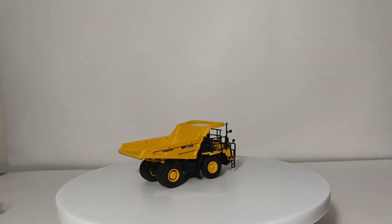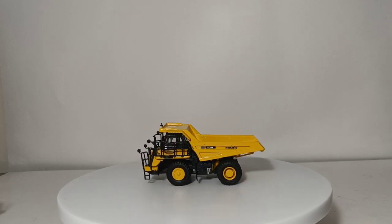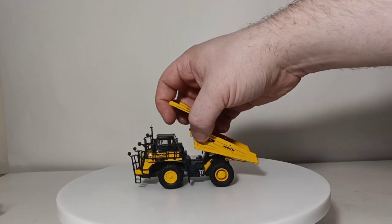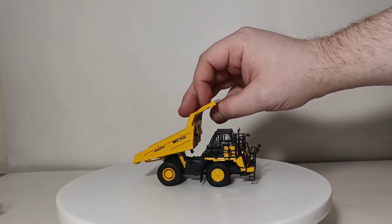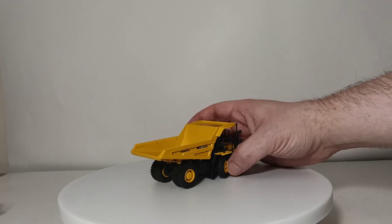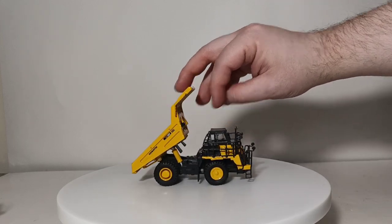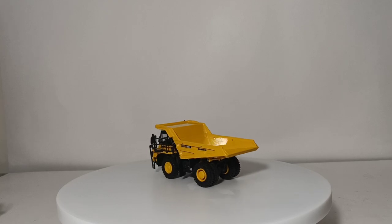Next we'll look at another one of the Komatsu gifts that Komatsu gives once a year for its shareholders. I had to acquire this from a Japanese seller on one of the auction sites. This is the Komatsu HD325 off-highway truck. It's a pretty detailed model, but unfortunately mine came with a broken cylinder — you can see it's snapped right there, which is a bit unfortunate. As I don't display this very often, it's not a big deal. What is cool is that this model has working steering, rock deflectors in the rear, and a decent dump angle. So if you're into Komatsu trucks, this might be one you want to track down online.